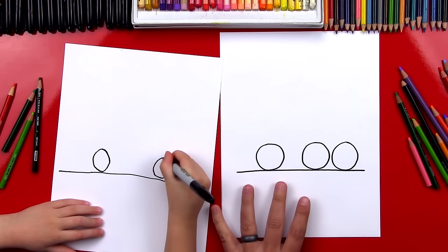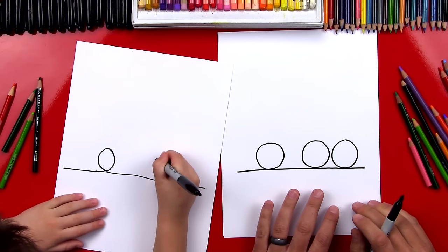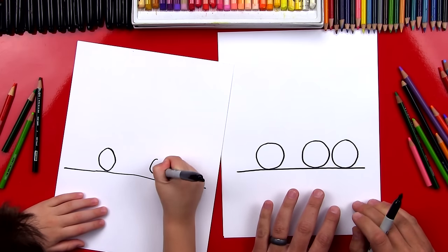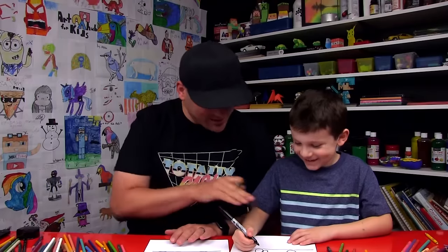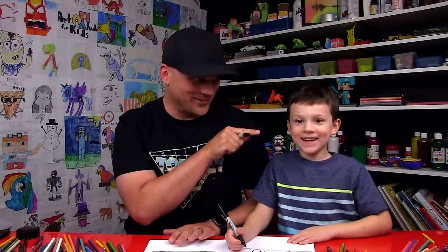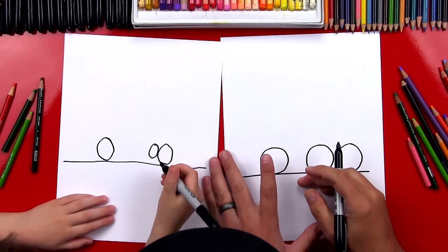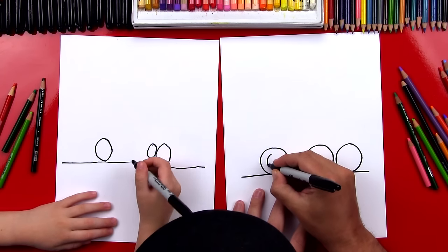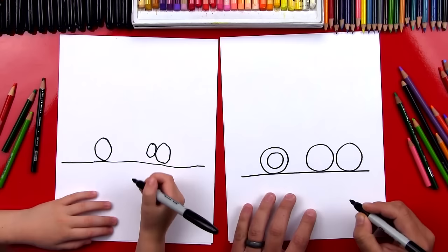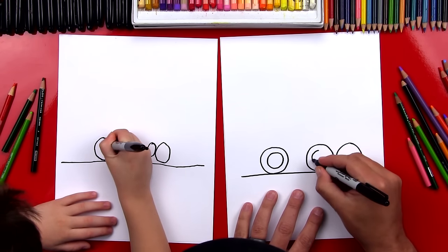Now on your other wheel, let's draw it right here next to it on this side. It's okay if they look different because what's the most important thing? To have fun. Now inside of the wheels, we're going to draw some more circles. We're going to draw one that's kind of big — smaller than the first circle we drew. We're going to do that on each of the wheels.